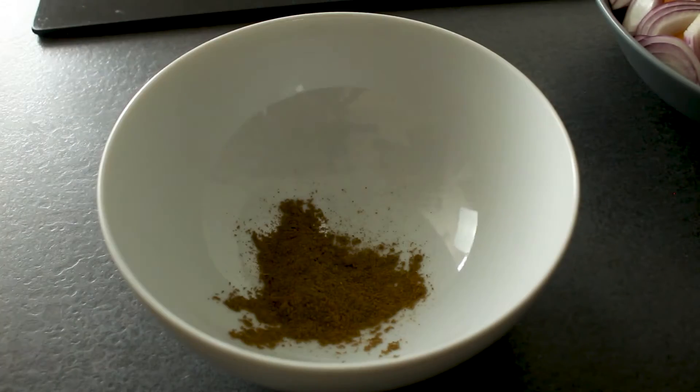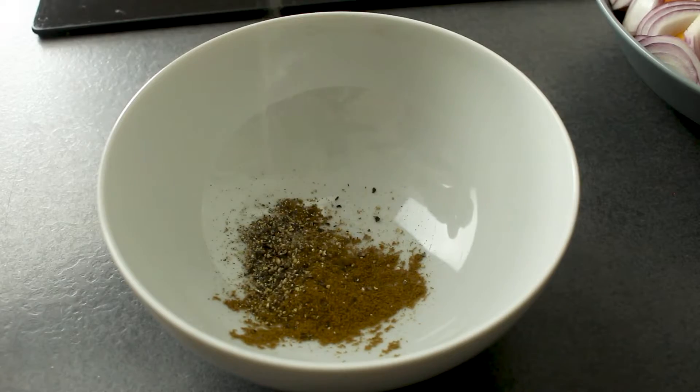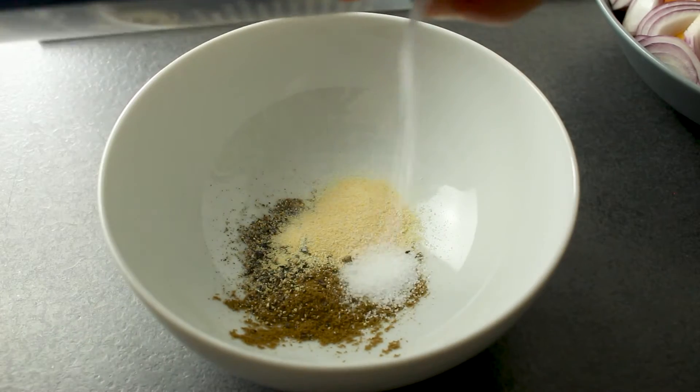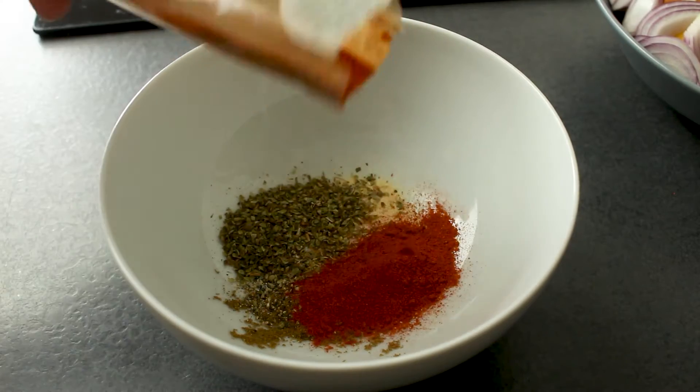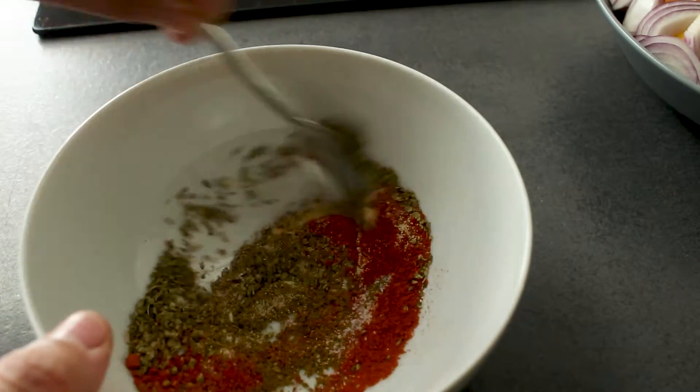For our spice mixture we need cumin, ground black pepper, garlic powder, salt, oregano, and finally paprika. Give that a good mix and we're done.